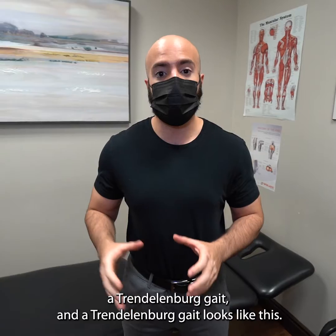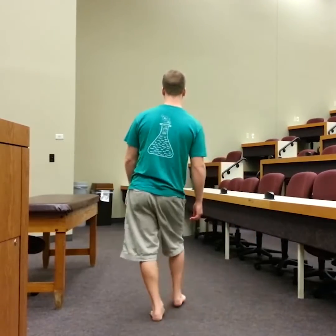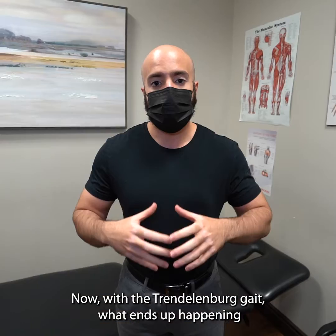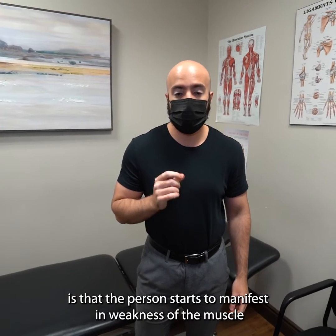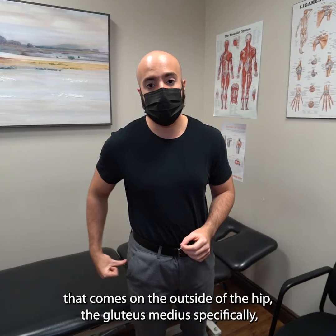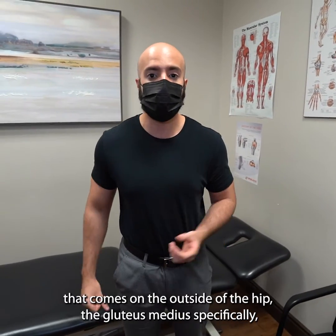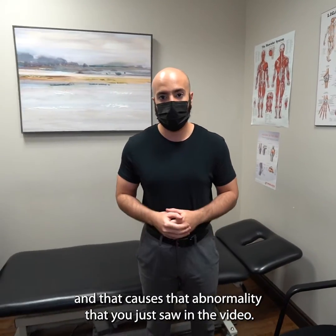Today we're gonna take the time to talk about something called a Trendelenburg gait. A Trendelenburg gait looks like this. What ends up happening is that the person starts to manifest weakness of the butt muscle on the outside of the hip — the gluteus medius specifically — and that causes that abnormality that you just saw in that video.